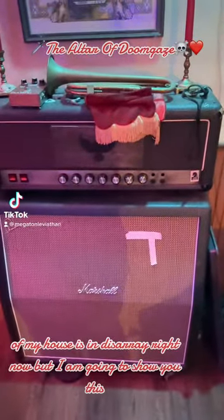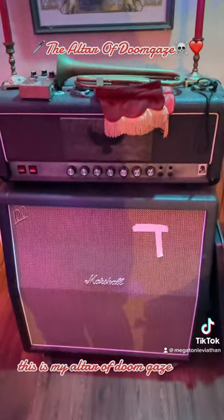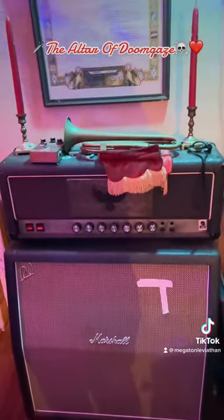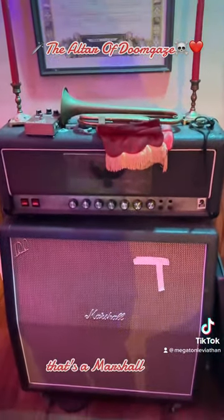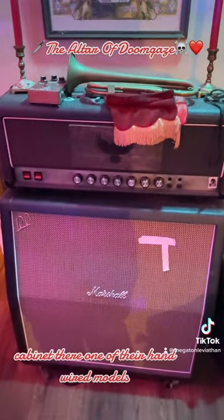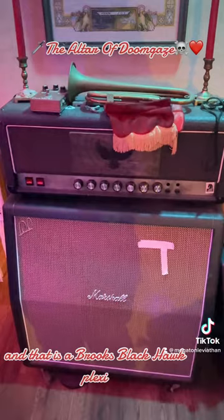My house is in disarray right now, but I'm going to show you this — this is my altar of doom gaze. That's a Marshall cabinet, one of their hand-wired models.